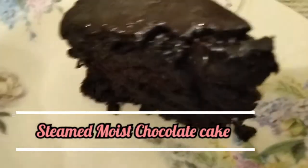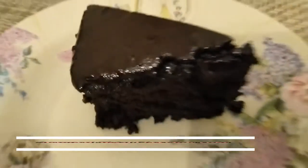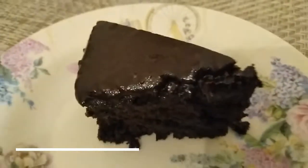In this recipe, we used egg and baked, and we said how sweet and soft chocolate cake. This is the first time you are doing this channel.